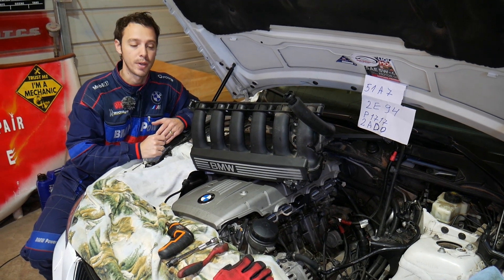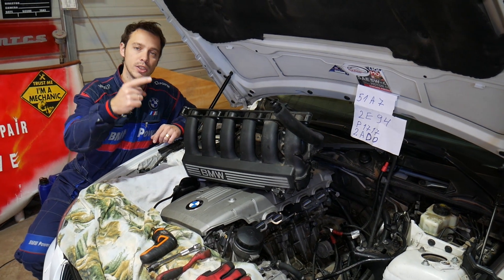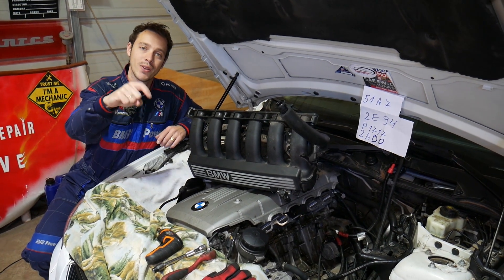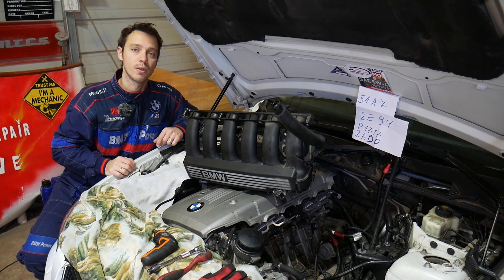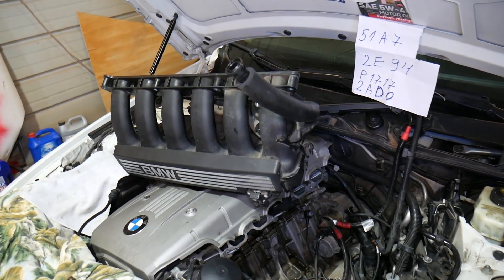If you need to buy a new crankshaft position sensor, parts, or tools for your BMW X5, check out the link in the description of the video below — you can see where we get all our tools and parts from.